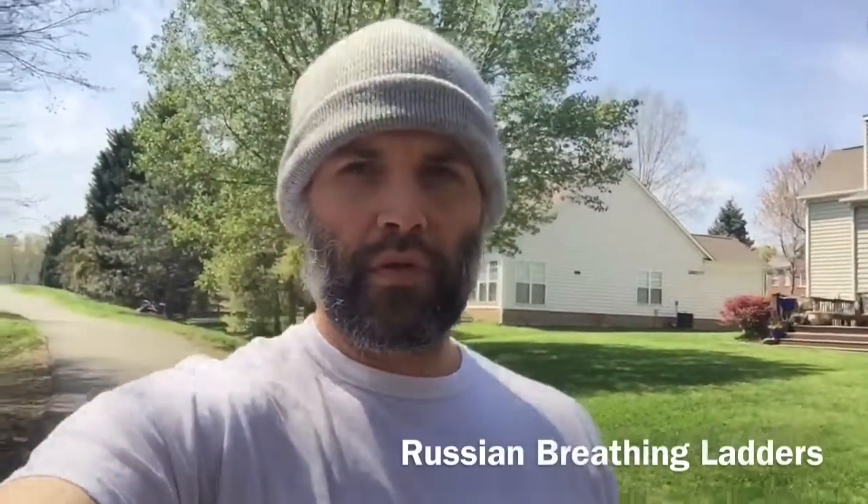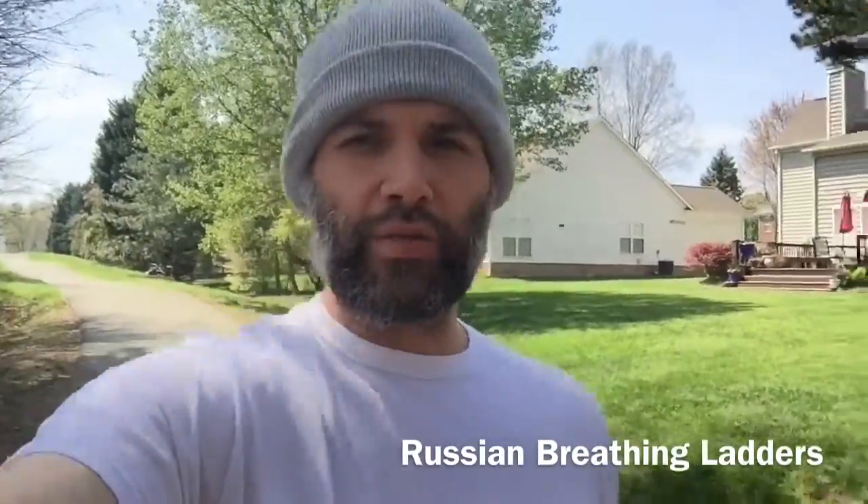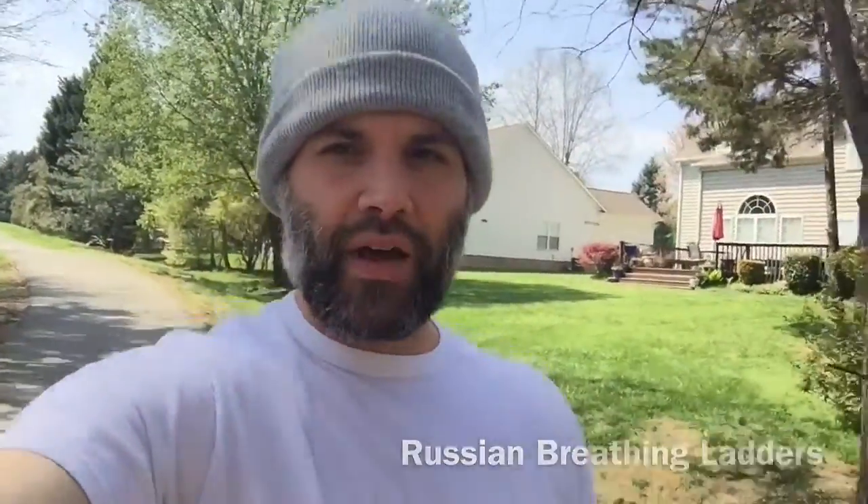Alright, on to number three. The third exercise we're going to do today is Russian breathing ladders. The one I'm going to do is inhale for one step and exhale for one step, inhale for two steps and exhale for two steps, inhale for three steps and exhale for three steps — do it in a pyramid and see how high up you can go, then go back down to one. It's a great way to work on your breath. You can do it walking or jogging — I'm going to do it walking today.